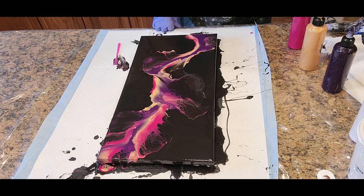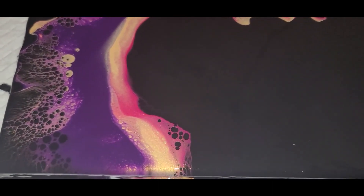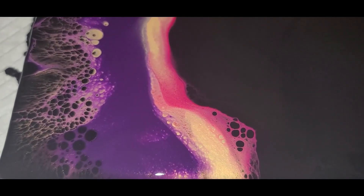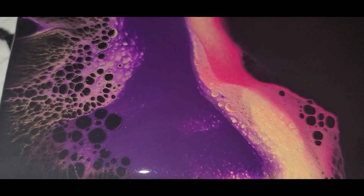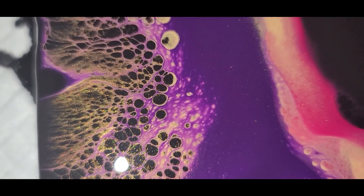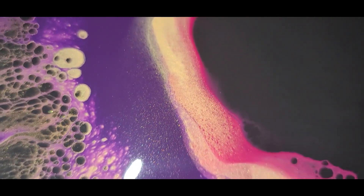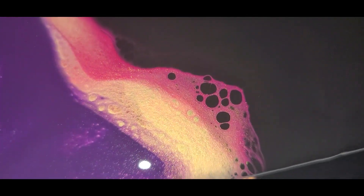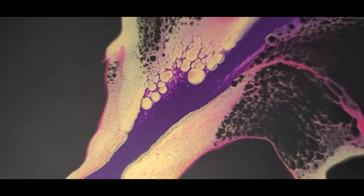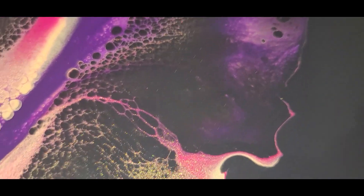All right, everyone. We're here with the close-up of this 10 by 20 inch Dutch pour with the Mars Black base and three colors on top. You can see our gorgeous Permanent Blue Violet merged with the Artist Loft gold. Those cells are just surrounding it with lots of shimmer and shine along with that magenta. The flash is on so that you can see the detail up close — look at the shimmer, the shine, the lacing.